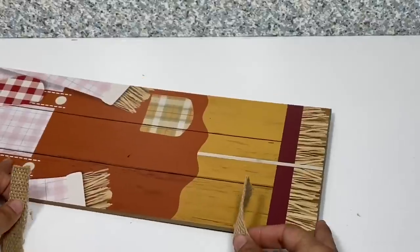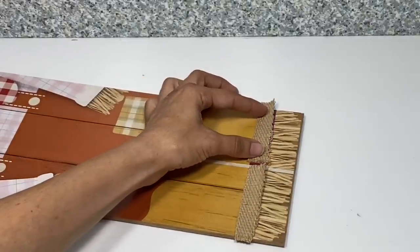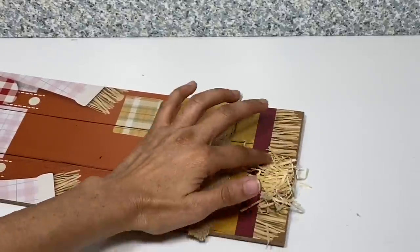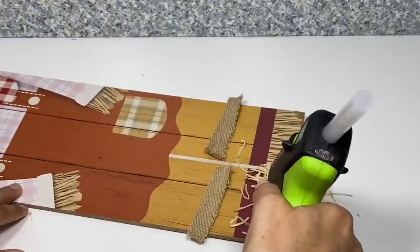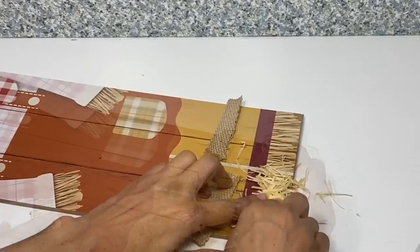Taking our second sign, I'm going to repeat the same steps as before. I'm going to cut two pieces of the burlap strap for the bottom of the pant leg, glue the Excelsior to the bottom of both legs, trim that up, and then glue down the burlap to make the bottom pant leg.